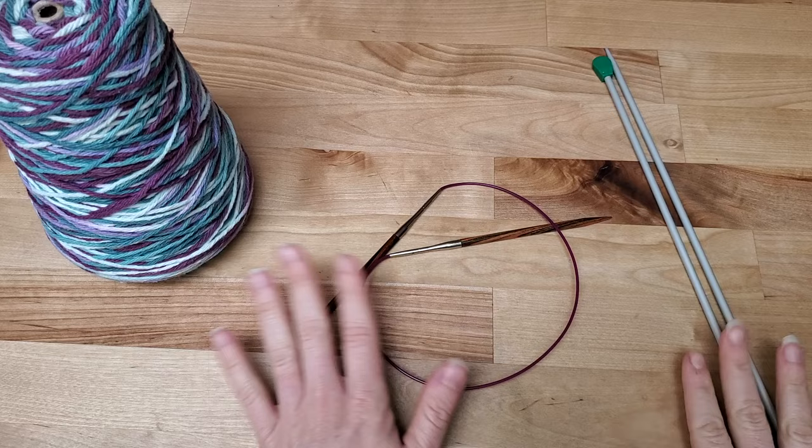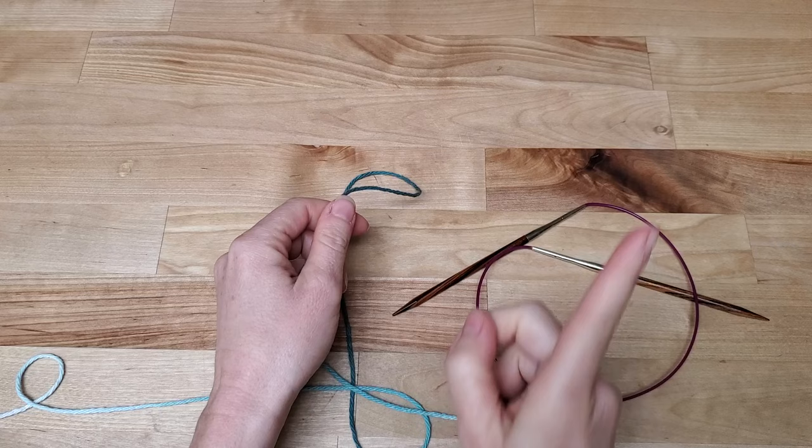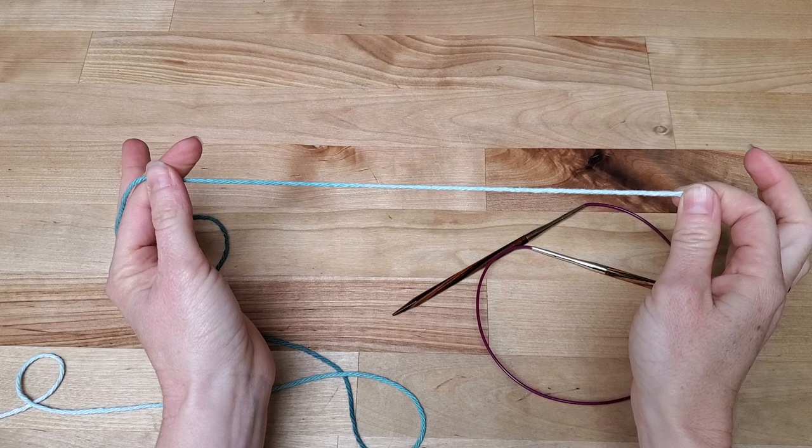Let's start! There are about a million ways to cast on a project, but I will use my favorite one, which is the long tail cast on. If you want a more in-depth video, I have one right here. So what you're going to do is take the yarn and give yourself a little bit of a tail, just long enough so you can weave it in later.